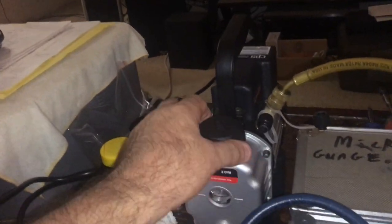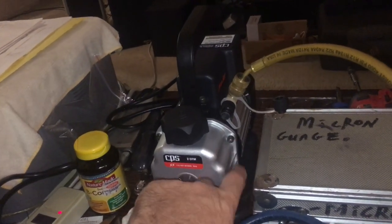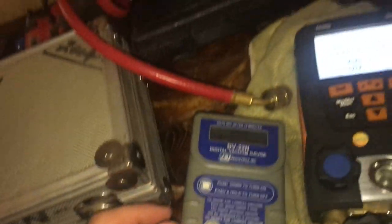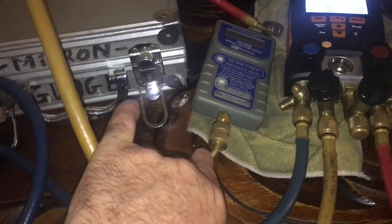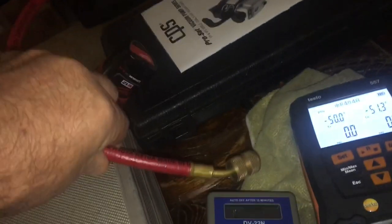My Robinair pump gets so hot you could fry eggs on it after it's been running — I guess it boils out the water from the pump. I've got my micron gauge hooked up. I haven't opened any gauges yet — just hooked up the yellow hose to the center of the manifold, and the blue hose to the micron gauge.